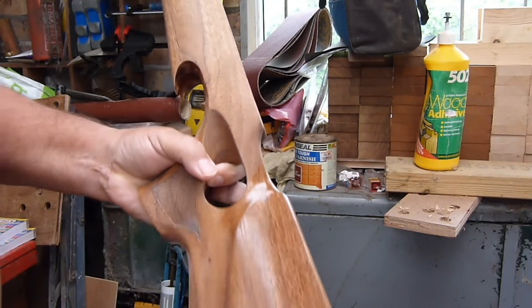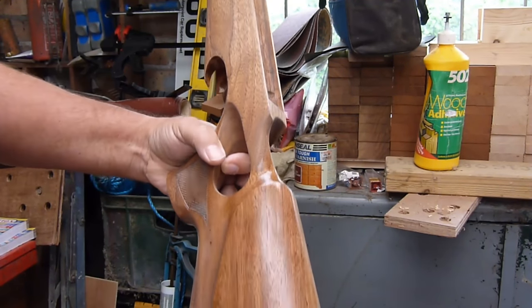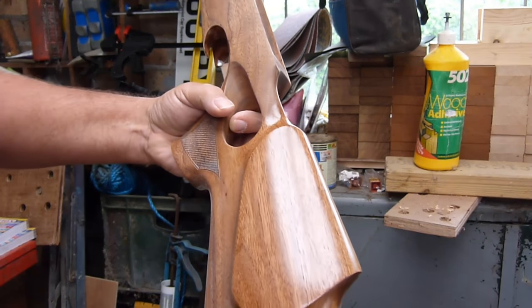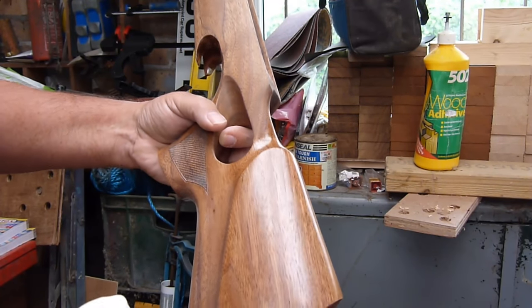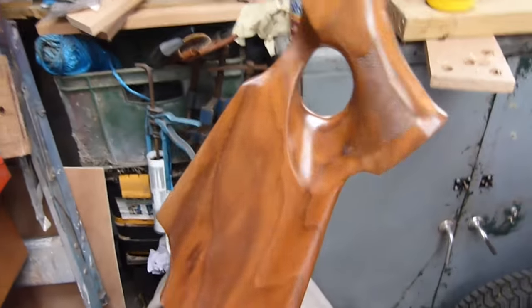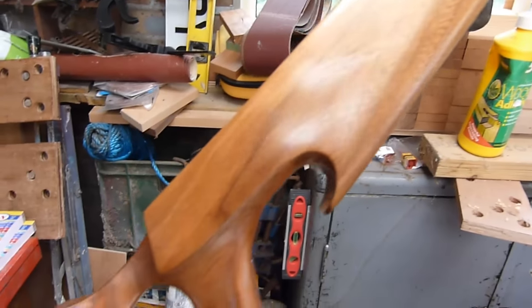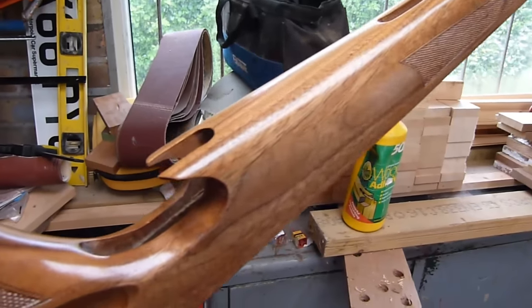And that's the process. You just build those coats up to a finish that you're happy with. The more coats you put on, the glossier it gets, the bigger the depth of shine. The more you flat it back and smooth it out and keep repeating the process, the better the finish. Long process, worth it in the end. So there you go - that's the first coat after flattening applied. And you can see we're starting to build the shine back up.